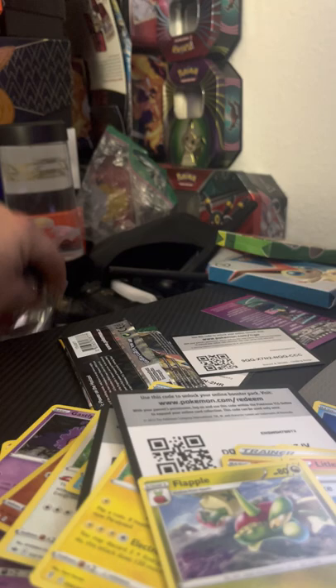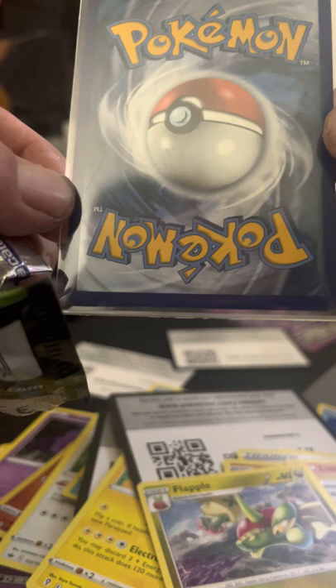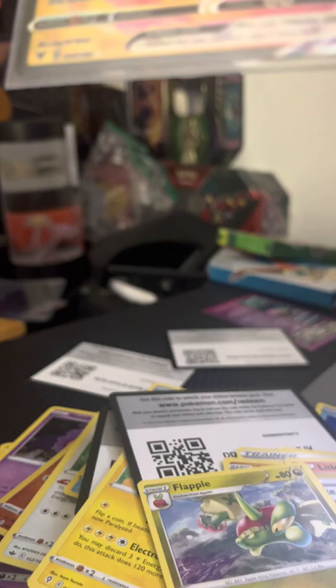So guys, that is all the packs out of this box. The only thing we really pulled was just some holo rares — not mad, not glad. We did get a Pikachu VMAX out of the Vivid Voltage pack. Centering is a little off on the back — you can tell from left to right it's a little off. But beggars can't be choosers and nobody can be a winner all the time. We also got this sick Inteleon Single Strike. Guys, I hope you enjoyed the video — leave a like, comment, subscribe, and I will see you in the next one!